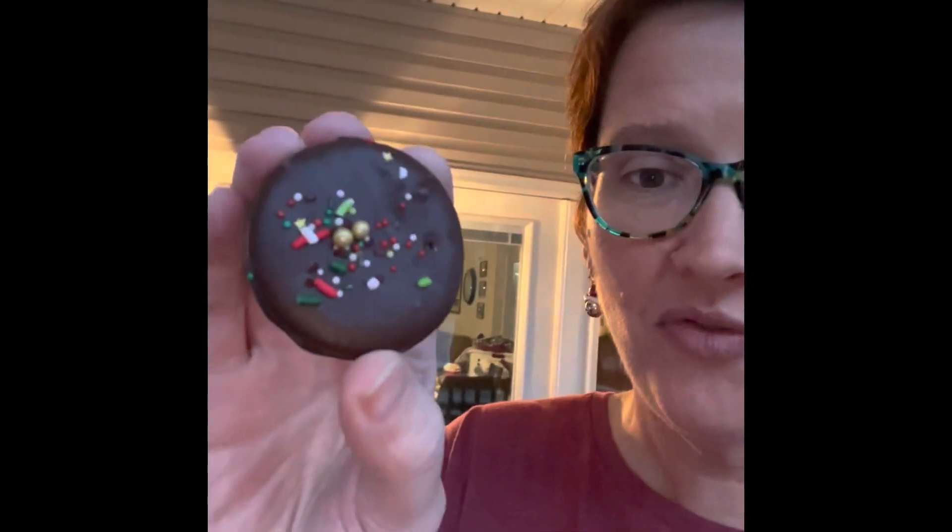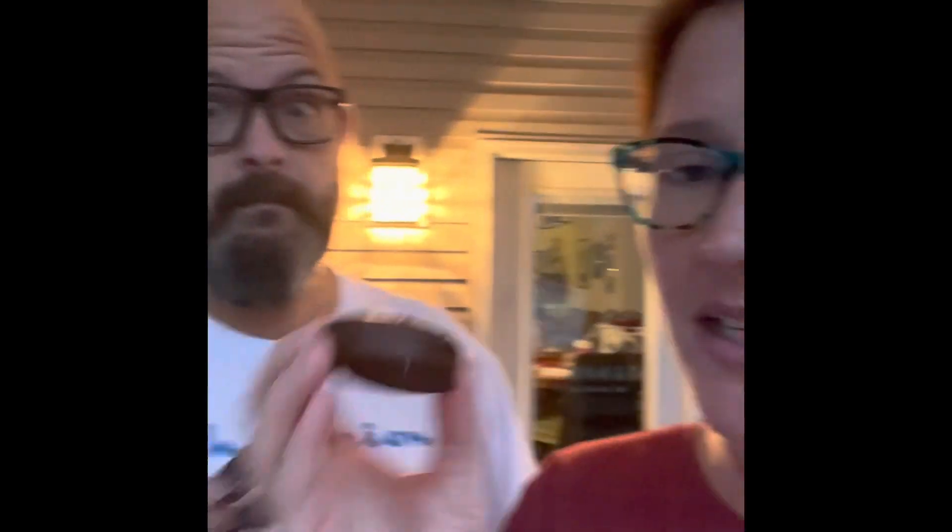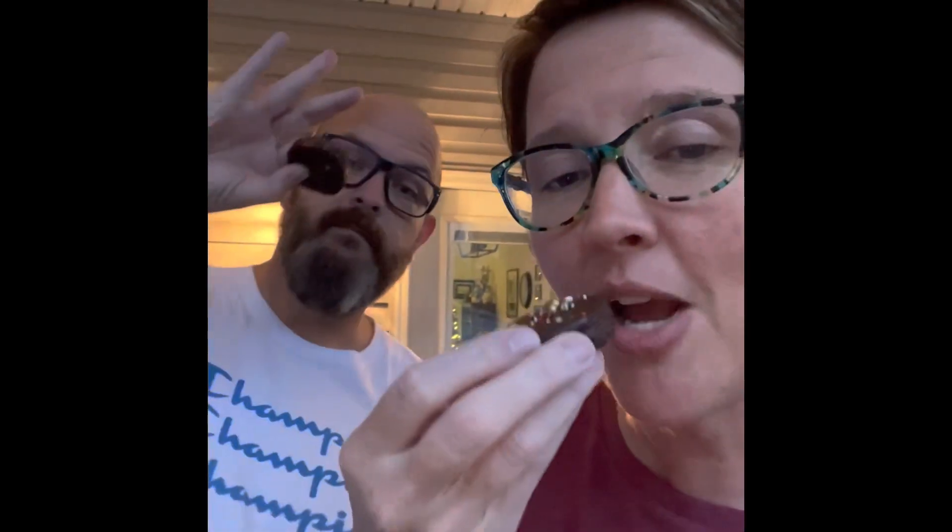I'm gonna call them fluffernutters — marshmallow cream, peanut butter, and Ritz crackers dipped in chocolate, made festive with sprinkles. Okay, here we go. Ready? Michael's here, we're gonna eat them!